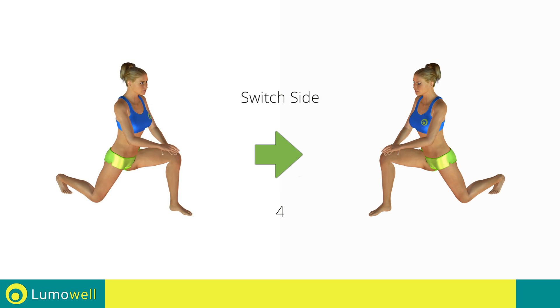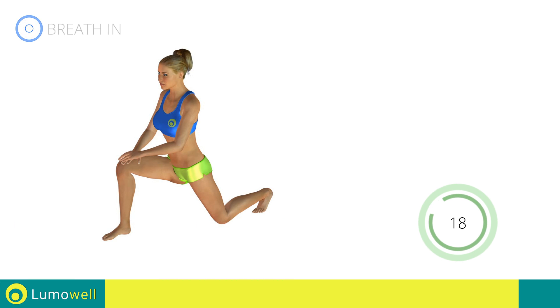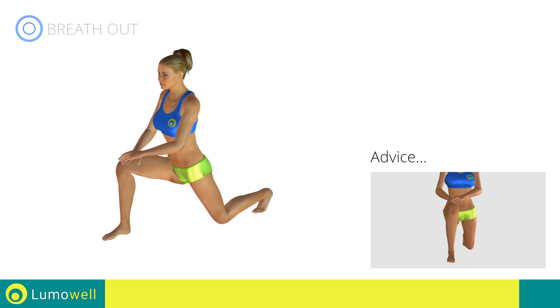Switch sides in the shortest time possible. Go! Warning: the knee should be flexed to be aligned with your toe.